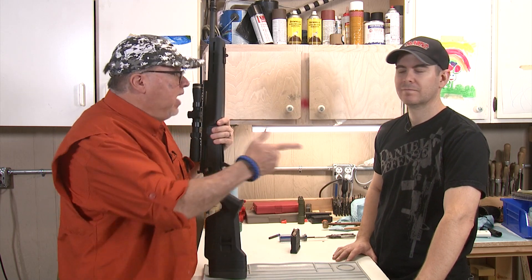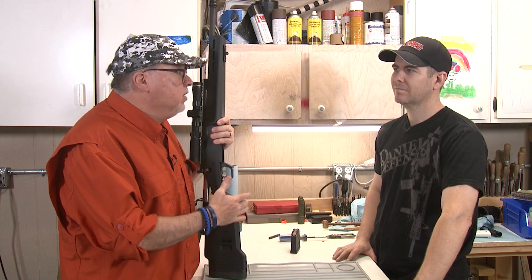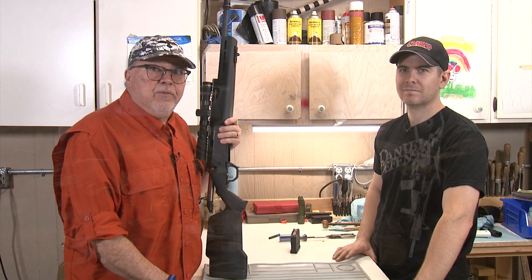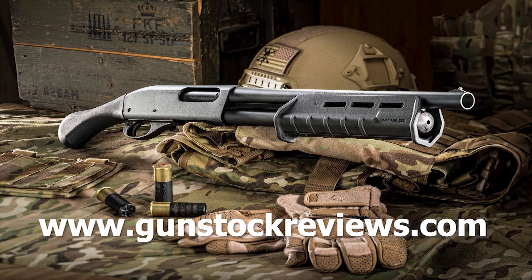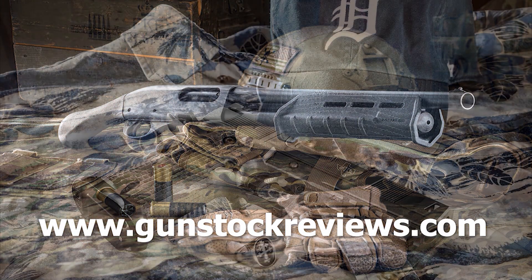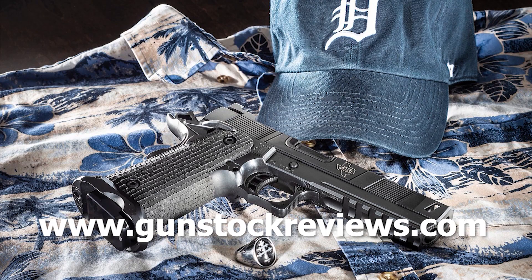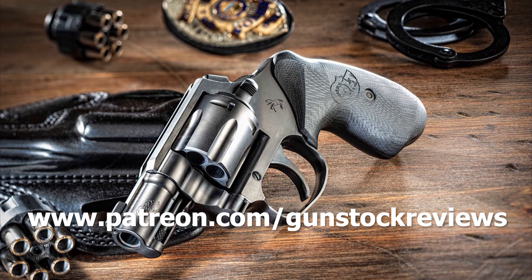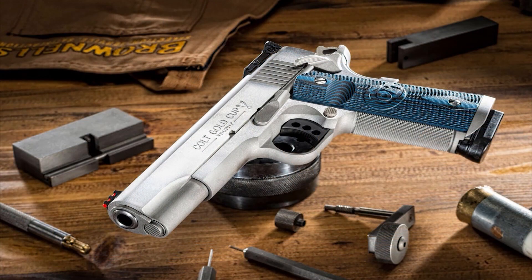Hey guys, thanks for watching. Thank you, Marty. Thank you for all the things you do for us. And remember, stay safe and have fun on the range. Thank you for watching Gunstock Reviews. Please visit our website at www.gunstockreviews.com for more exclusive content. Please visit our Patreon page at www.patreon.com/gunstockreviews — your contributions would be greatly appreciated and help us grow our selections and frequency of videos.